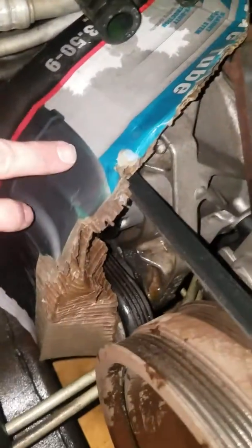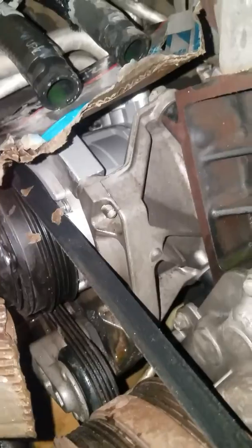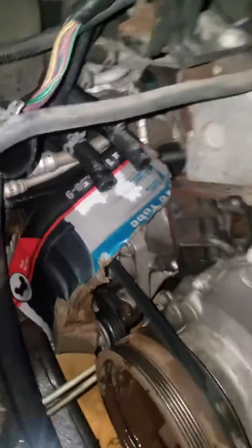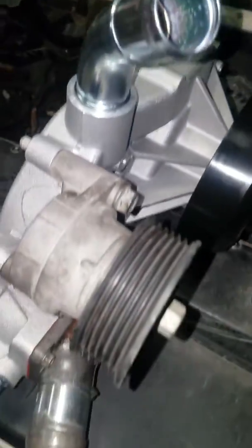You may also want to put a piece of cardboard on top of the alternator, that way you don't drench the alternator from antifreeze coming out all over the place. The top hose will be right here — just squeeze the clamp and pull it off.